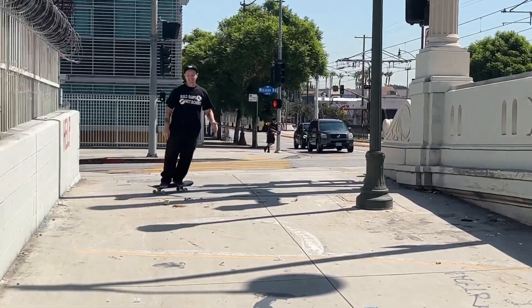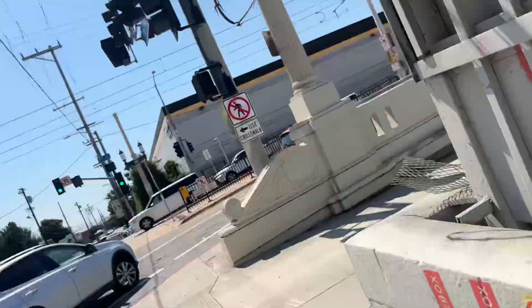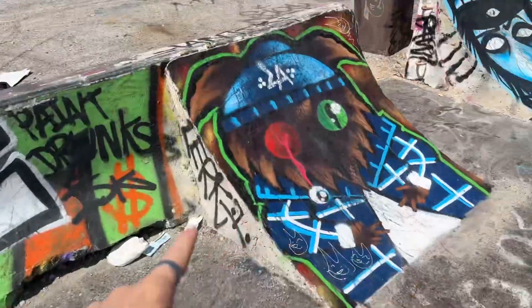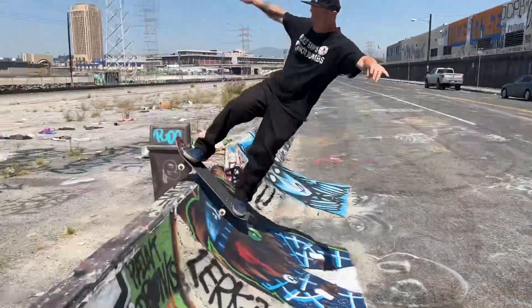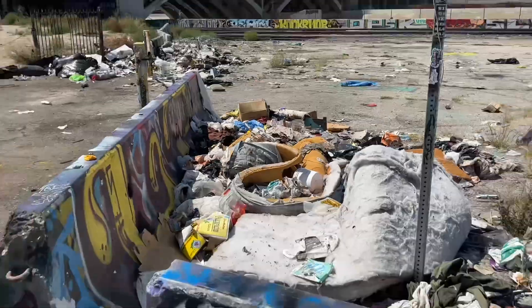Wow, Kenny! Hell yeah! Oh shit! Alright, we're out of that spot, we're gonna go to the next DIY which is down here. We're at the next DIY and this one is really, really well made. It's actually right next to the one we were just skating, and this one's made perfect — it's a little gap channel gap. I got Kitty here getting it, damn!